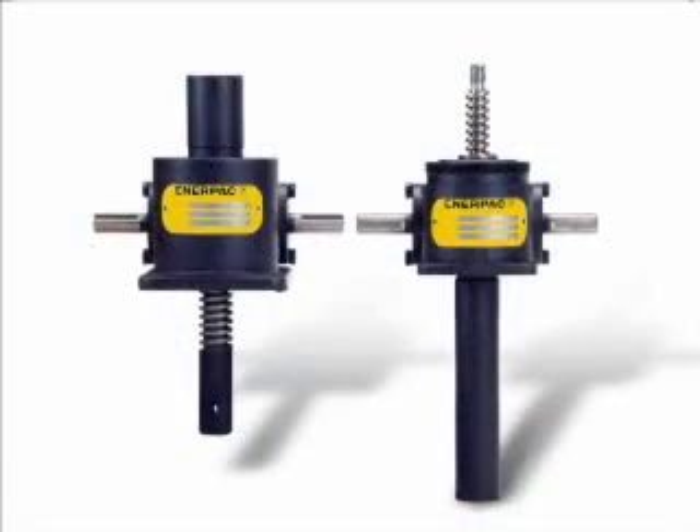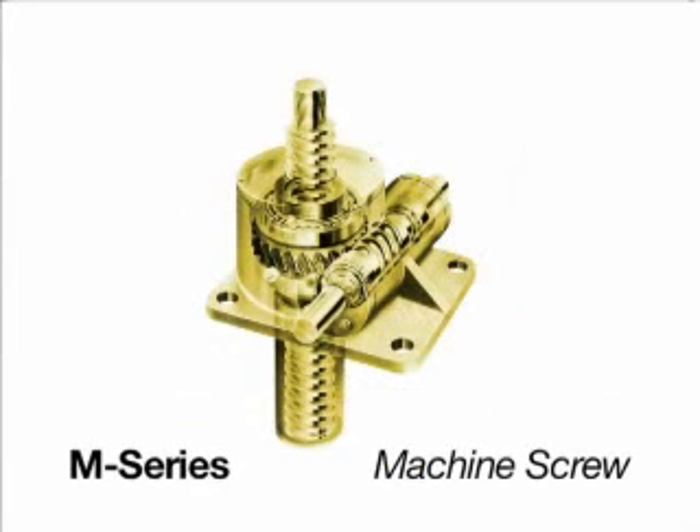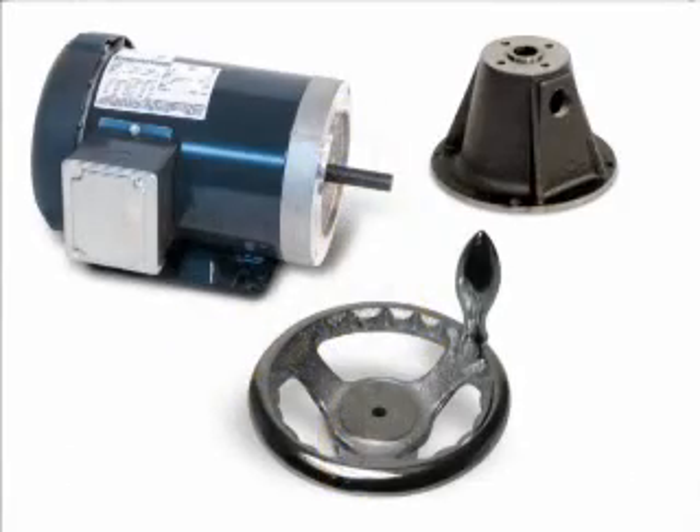Unilifts are built to rigid specifications and are available in standard and custom setups. A wide assortment of gear and screw configurations further increases system and performance flexibility. Select from easy-to-operate machine or ball screw designs, each with multiple drive options with low maintenance requirements and operating costs.